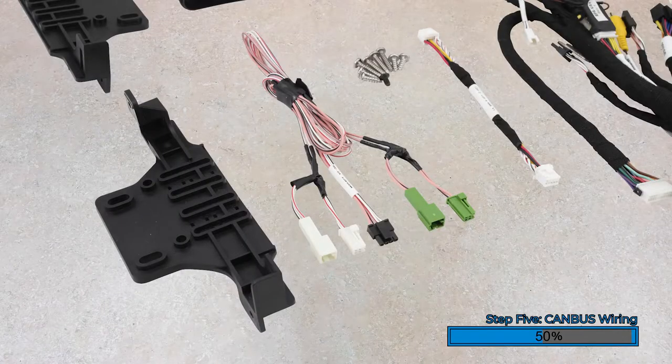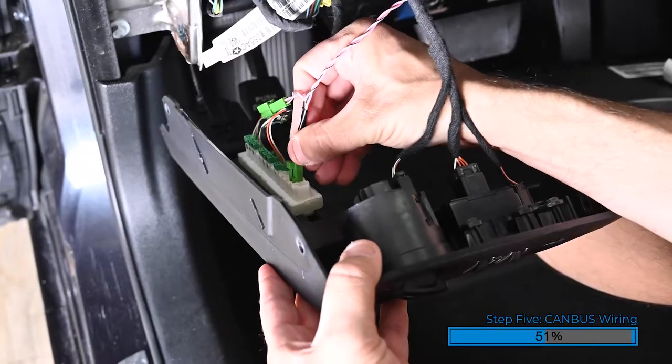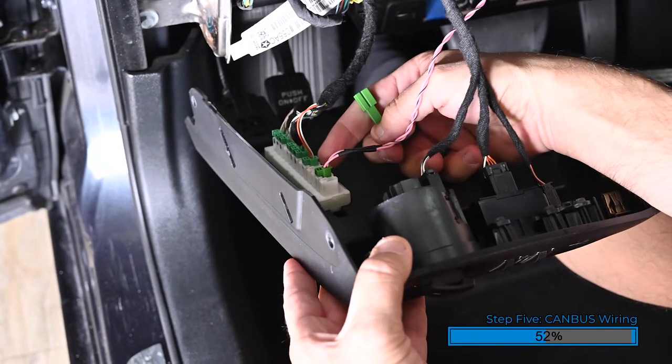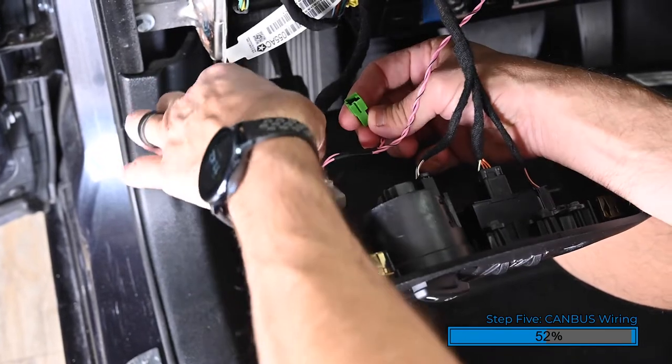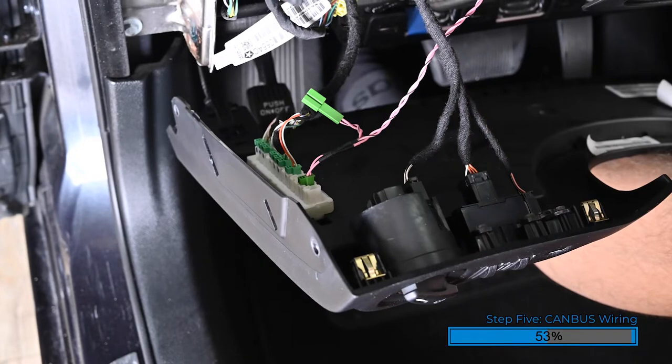The CAN bus connection harness has a set of green connectors and a set of white connectors. These should be routed through the opening in the dash where the Heighten will be installed to their respective locations. Route the green CAN bus connectors to the driver's side and connect them into any open port in the white row of CAN bus connectors. If there are no open connectors, which is rare, simply remove one of the OEM connectors, then insert our male connector in its place, and reconnect the OEM connector by plugging it into the female connector on our CAN bus connection harness.